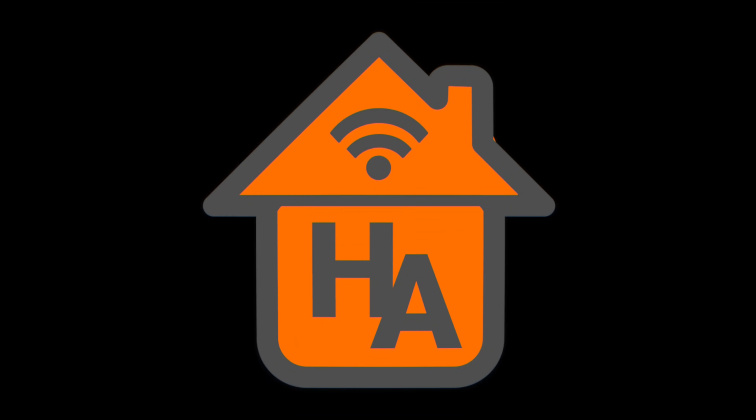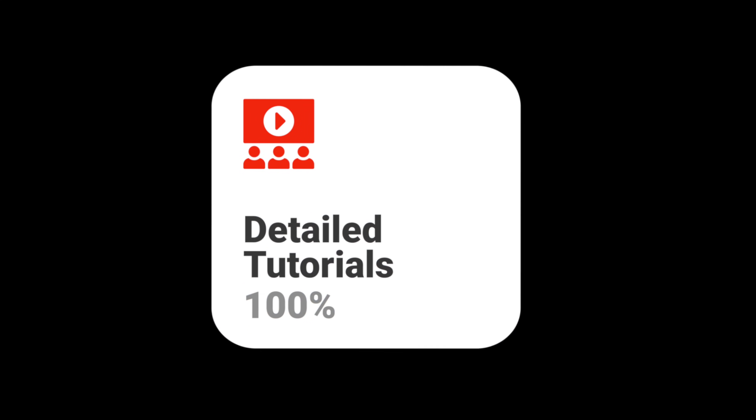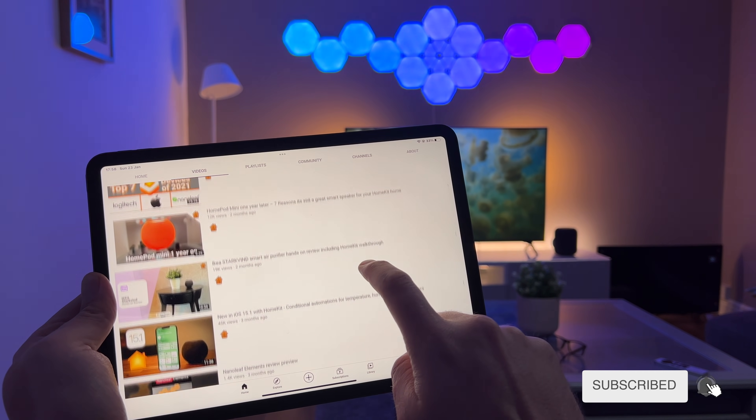Welcome back. My name's John and this is Home Kit Authority, where we cover everything HomeKit from the latest insights to honest reviews and detailed tutorials. Don't forget to check out the rest of the channel, and if you like what you see it'd be greatly appreciated if you could subscribe and hit the bell button.